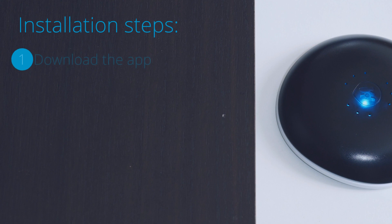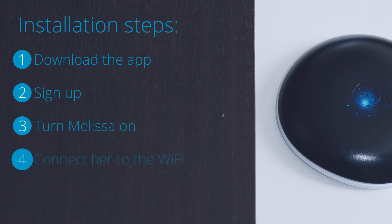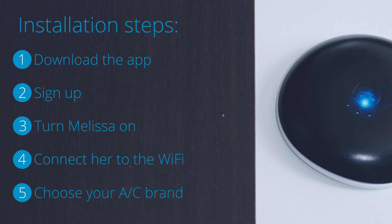The process is pretty easy. Download the mobile app, create a new user account, turn Melissa on, connect her to the Wi-Fi network, and choose the AC brand and model you own.